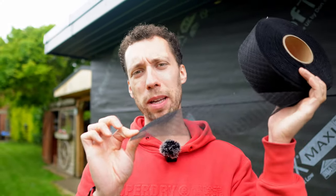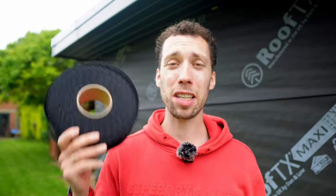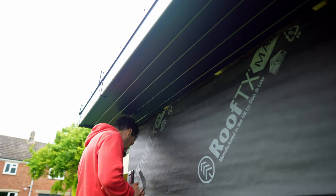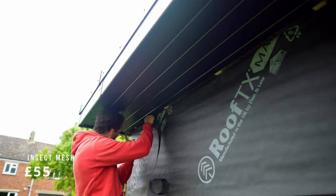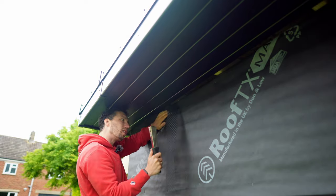Before I put any batten on the walls, I'm going to go around the top and bottom of all of those gaps and put up this insect mesh. This is important because it's going to prevent insects treating the cladding on your workshop as their hotel. It will also stop things like rodents and, most importantly, things like bees making a nest in there. I'm holding it in the gap that I left in the soffit.